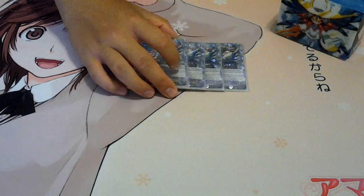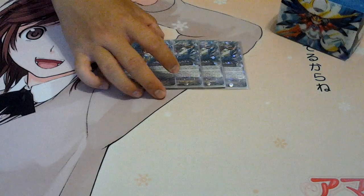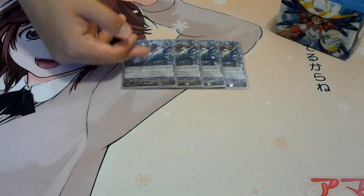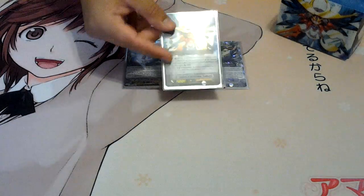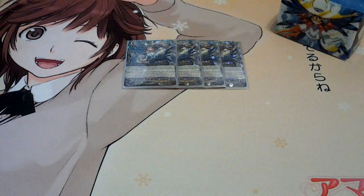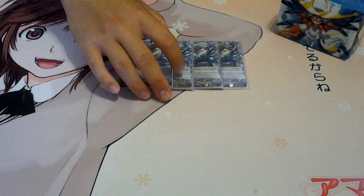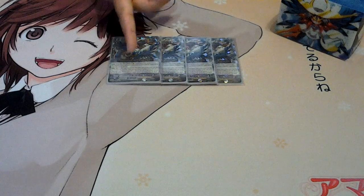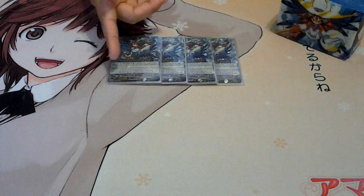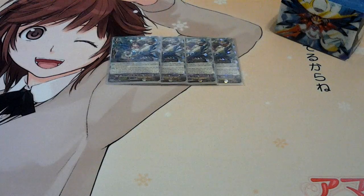Next, grade twos — I'm playing four Half Moon Goddess Tsukiyomi, which is very crucial. You really, really need to ride this. If you don't ride this, it's kind of dead. But if you put it in there you ensure the six soul and then you can start comboing. Her skill is you can soul charge two if you have Godhawk and Crescent Moon inside the soul.